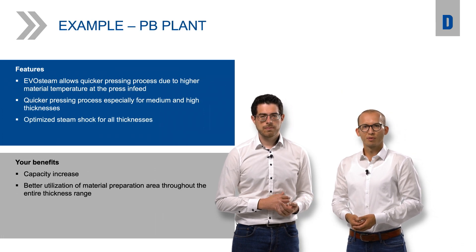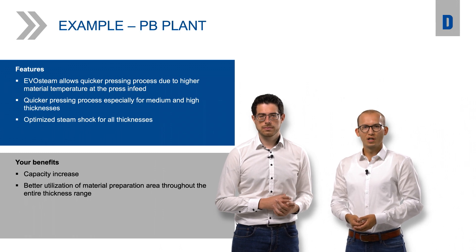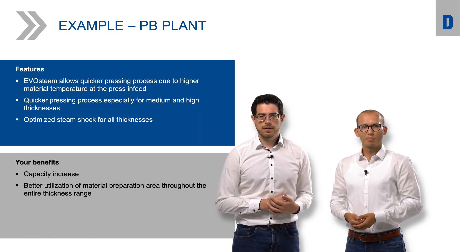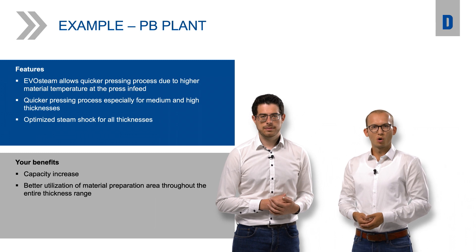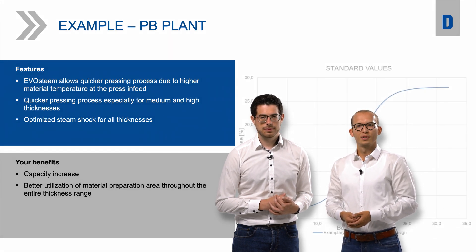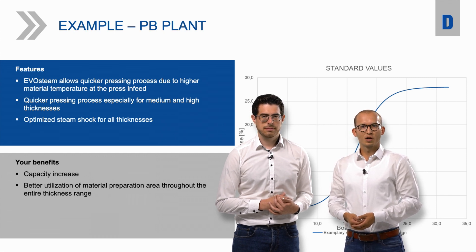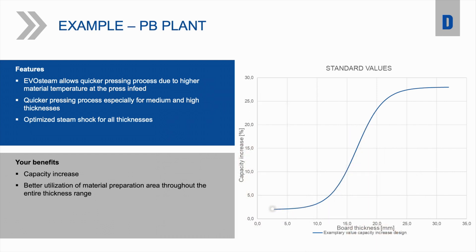We have already spoken about performance increase. I think most of our viewers want to see some performance parameters, as this has an essential impact on the payback duration. We have prepared a small sketch for you to give you some further input. Please approach us if you want to know any more specific numbers, especially tailored to your plant. Performance increase is basically related to the board type — particle board, MDF or OSB — the density of the product and the raw board thickness. Of course there are also other parameters which have impact on the performance, but let's keep it simple.